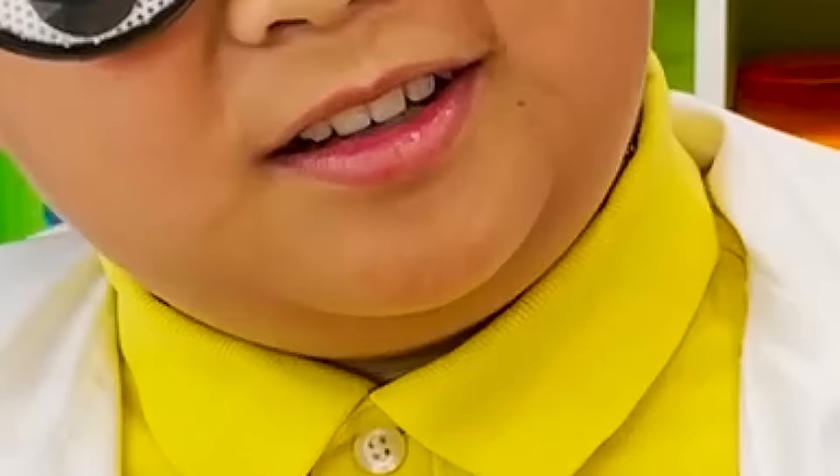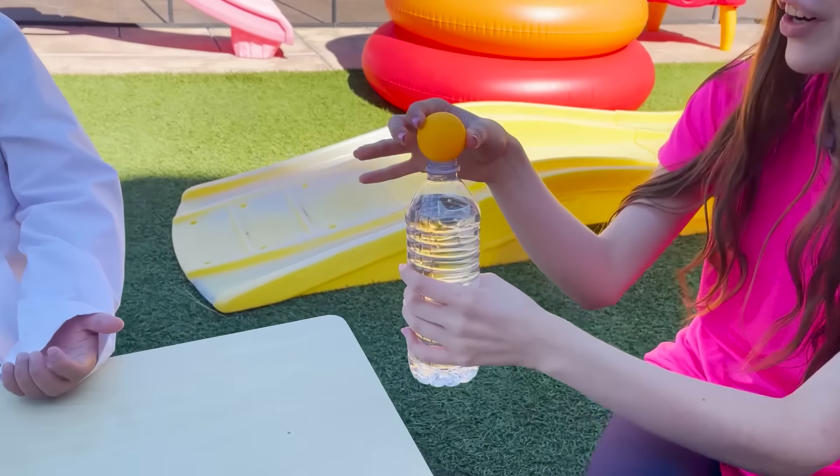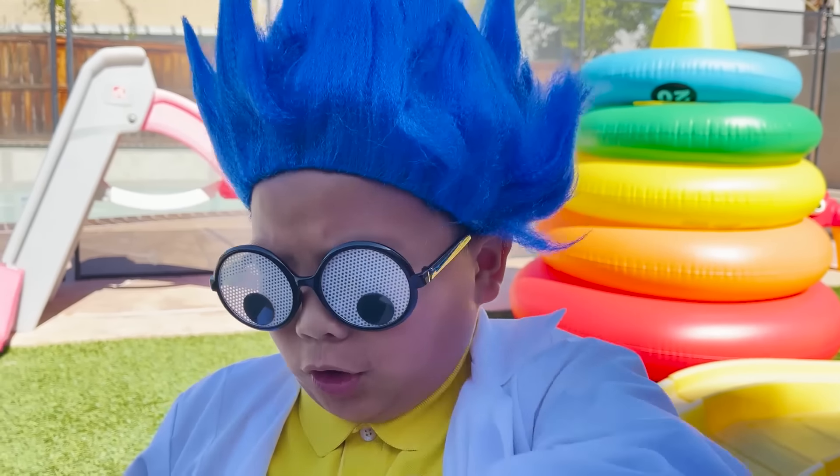What happened, Auntie? Can you help me with my science project? Sure, I'm the best scientist. What do you need? When I turn the bottle upside down, I need the ping pong ball to hold the water. I'm the best scientist. I can do it.